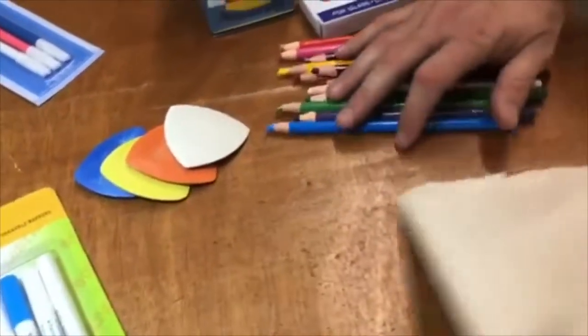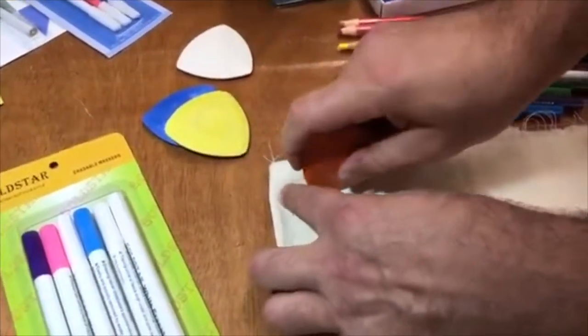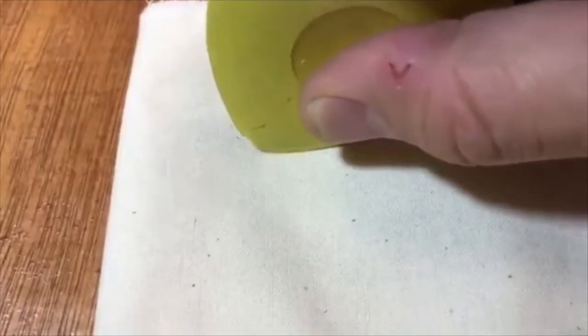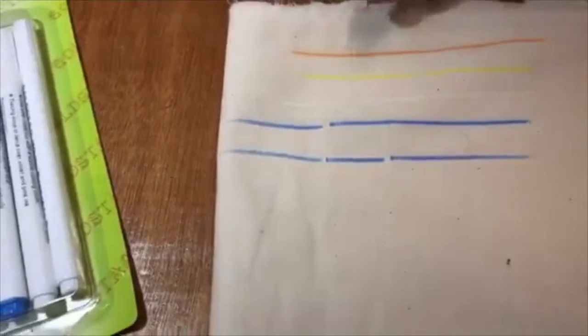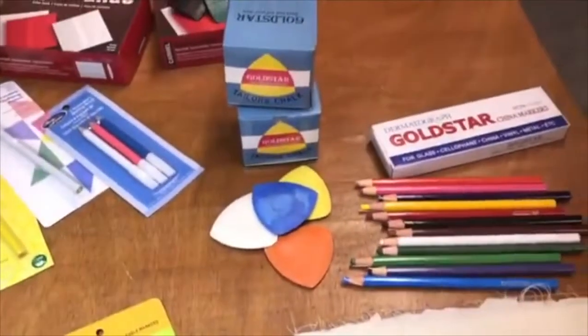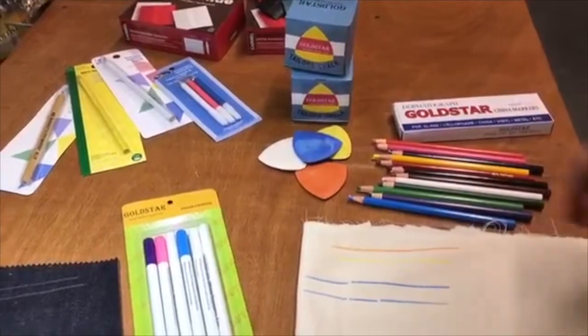Tailor chalk comes in blue, yellow, orange, and white — 10 in a box. It's like a blackboard chalk, not a wax. You put them on and even after four to five hours, see how nice and thin the color is — it's going to be gone by itself. This piece of fabric I have here is cotton. These are one of my best sellers — the erasable chalks. You put it on, wait 4-5 hours, and it's gone.